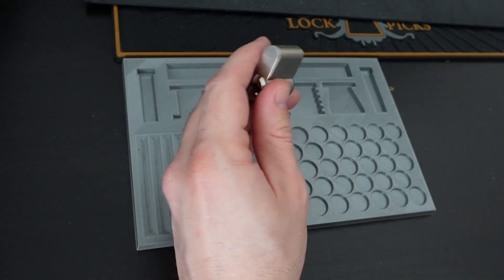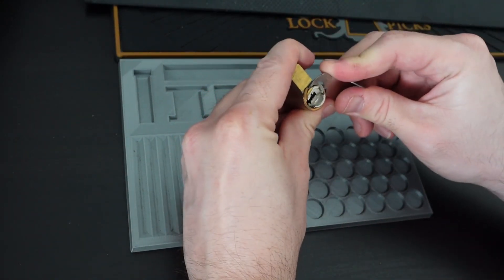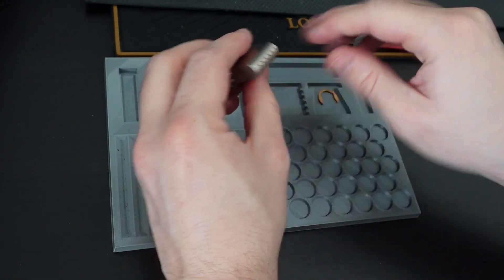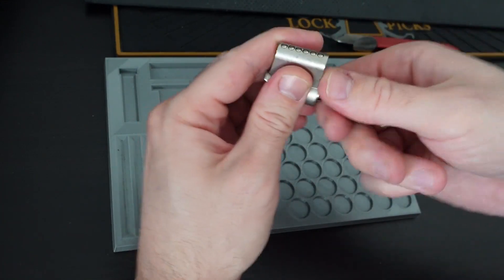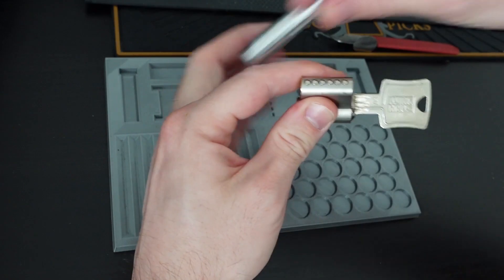Now it's time to gut this lock. Here are the tools for gutting and the circlip — it's one of the better ones, I think. There are quite a lot of passive pins in this lock, so I want to be careful. Let's turn it like this and hopefully we don't lose anything.